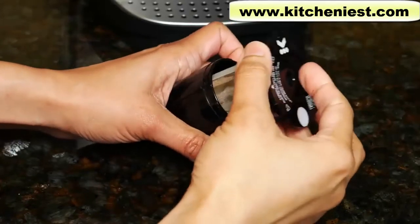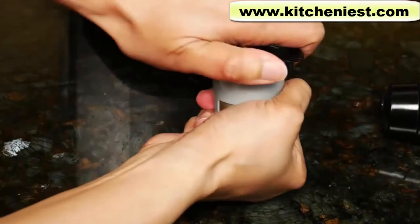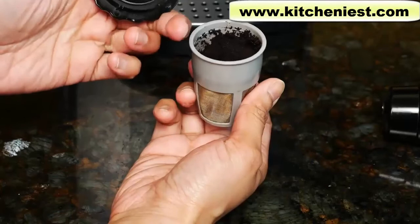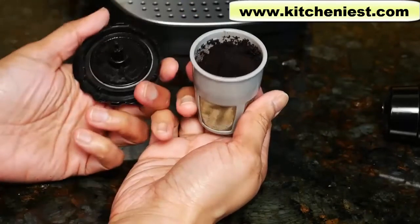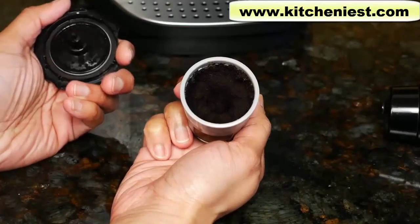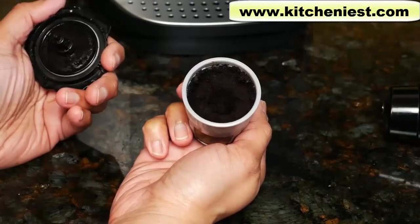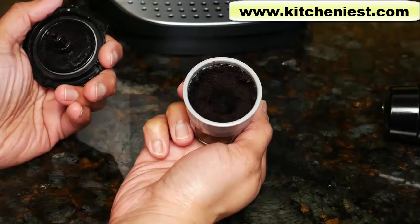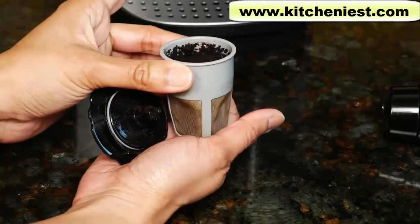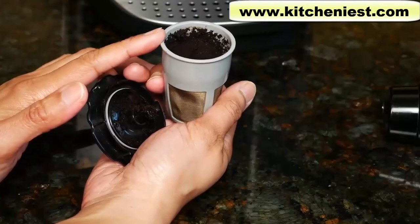Take out the filter when you're done and take the lid off — it is hot so be careful. Throw out the grounds right away and rinse the filter, the cover, and the holder. If you leave it sitting around, the grinds will get hard and form a solid block, making it harder to clean. If you're using tea leaves, you should really dump it out right away because that forms a very solid block and takes longer to clean. This inexpensive reusable filter is a great way to save money on pods — I've put a link to it under the video in case you want to get it.